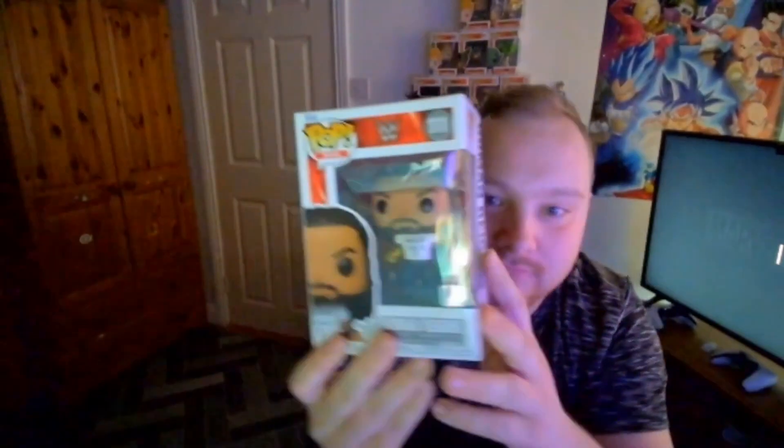And here is the Funko Pop itself - Roman Reigns, obviously with his Head of the Table t-shirt. Let's check the back - it shows Roman Reigns of course, and it shows all the other Funko Pops you can also get: Stone Cold Steve Austin, Chyna - which I actually do have - Edge, Drew McIntyre, and Otis when he became Mr. Money in the Bank.